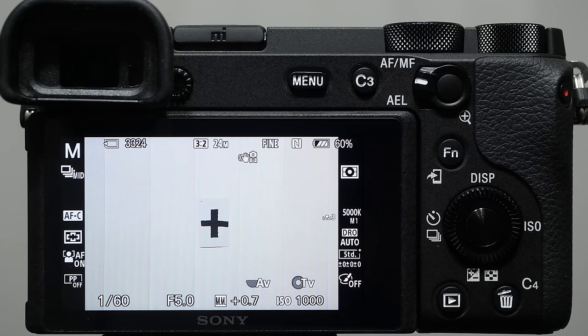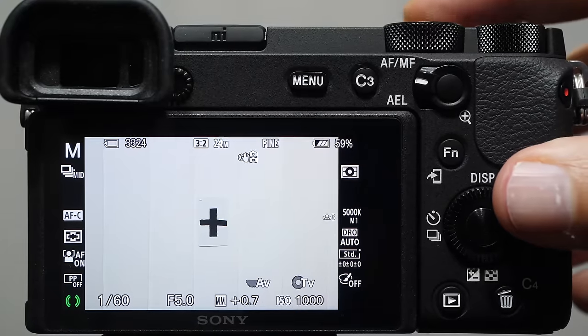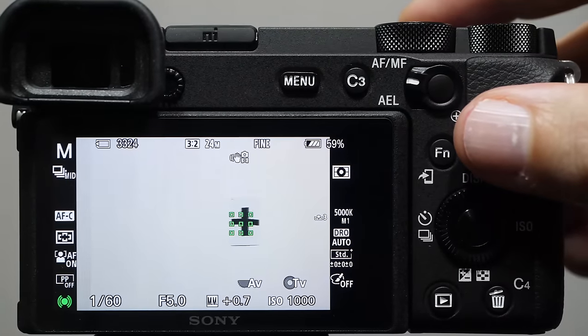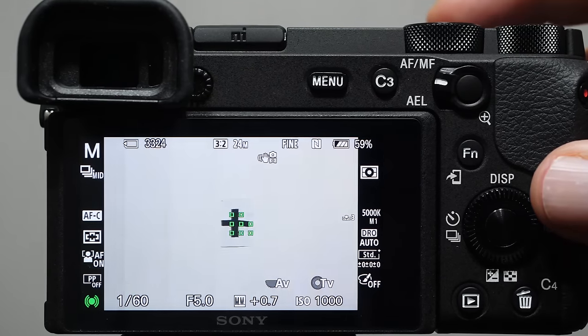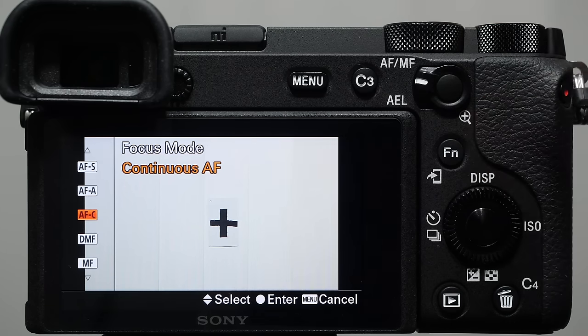AFS means a single focus that stays locked and will not change until you push the shutter all the way down. AFC stands for auto focus continuous — the camera focuses over and over again when you engage the halfway shutter. You'll notice parentheses in the bottom left instead of the beep, and the green boxes are flickering, meaning they're updating. AFC is perfect for moving subjects: people running, kids, animals, flying things — great for sports shooting.